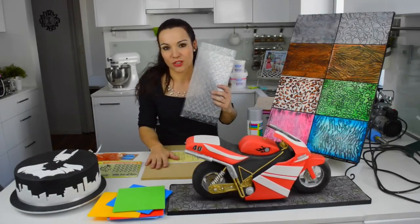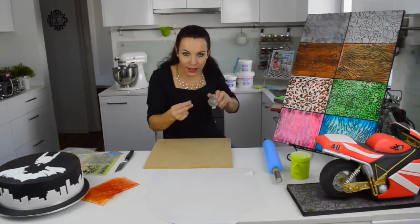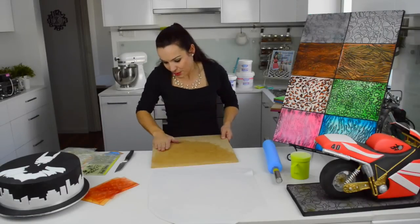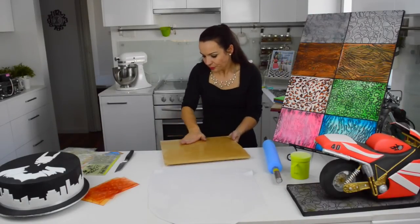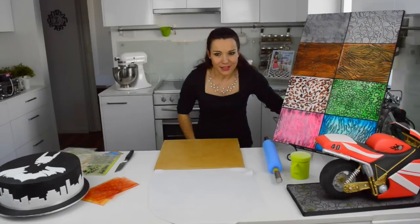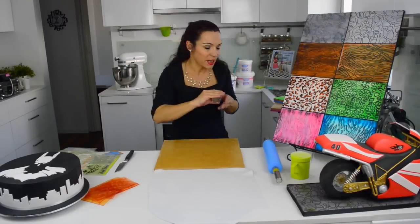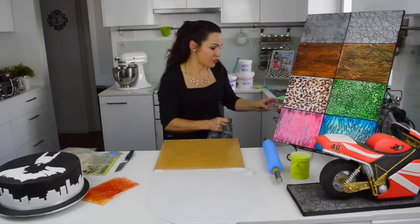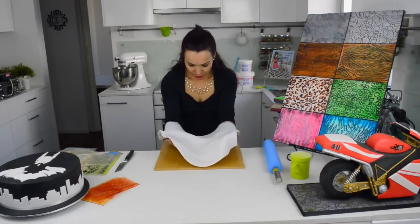I'm going to show you how easy it is to use an impression mat and fondant on your board. Let's cover this board. I like to use tylose glue to make it sticky — I put a little bit of tylose glue all over the board. You can use a brush if you want, but I like to use my hands to spread it everywhere. Tylose glue is just CMC with water — mix it in a pot, shake it, and leave it overnight so it gets nice and thick like a gelatin. It sticks anything and it dries really fast.